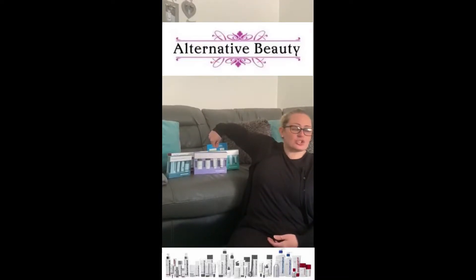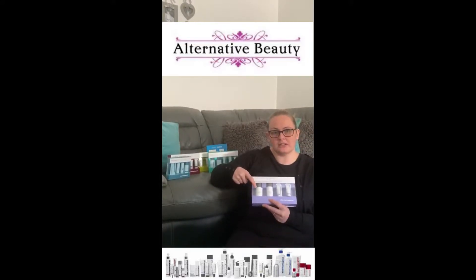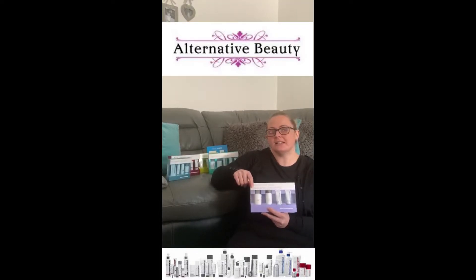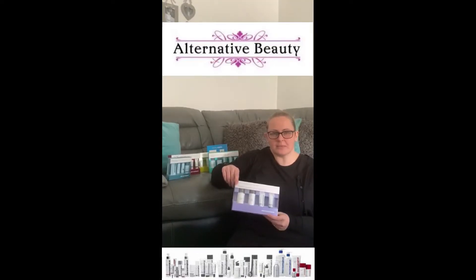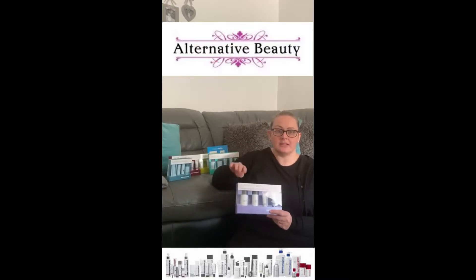The kits are so easy to use and it literally is step by step. On the back of each of the products it gives you the instructions of how to use them. If you get stuck or are a bit concerned about whether you're using it properly, you could leave a comment below or get in touch with us on the website or send a message, and we would be able to run through anything with you — they are really super easy to use.